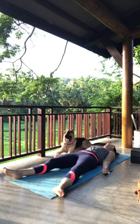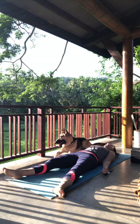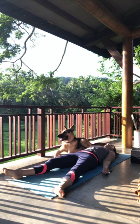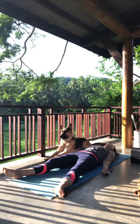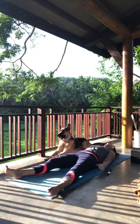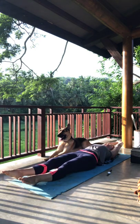A few more breaths here in Shavasana. Gradually start to deepen your breath. Find energy in the fingers, toes, wrists, ankles, hands, feet. Give yourself a nice long stretch through the body.